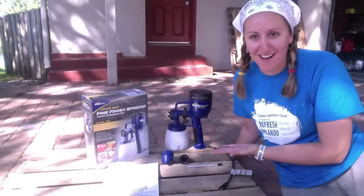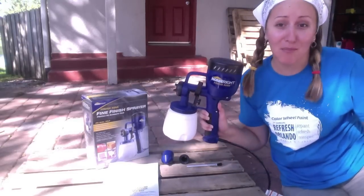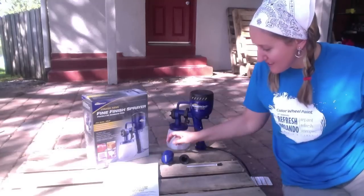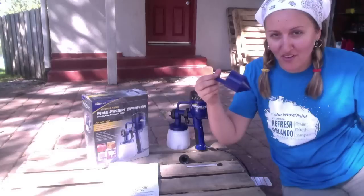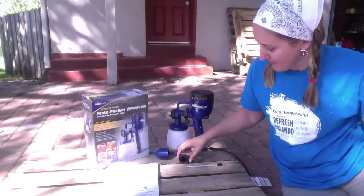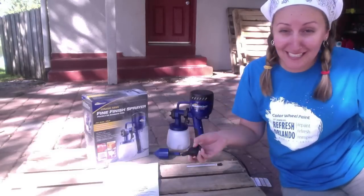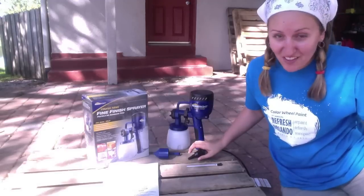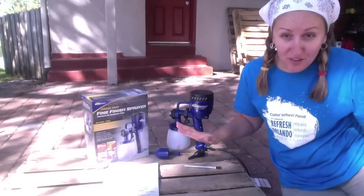I've opened the box and wanted to show you guys what's inside. We have the sprayer itself, already assembled — how cool is that. Also inside, I learned a new word: a viscosity cup, which will help us determine whether or not we need to thin out the paint or stain. There's also an air blow nozzle — not for paint but for air, like cleaning out your computer keys. And lastly, a cleaning brush for that final step of cleaning your sprayer when you're all done.